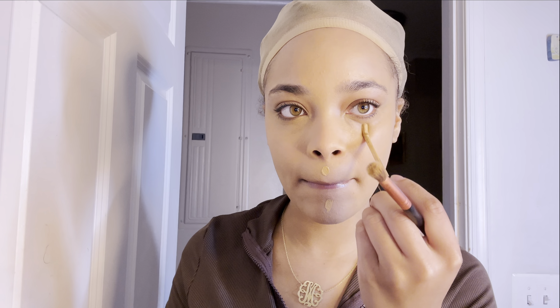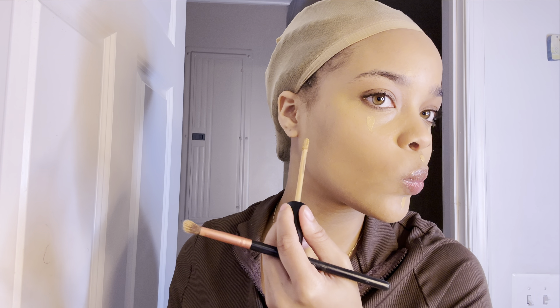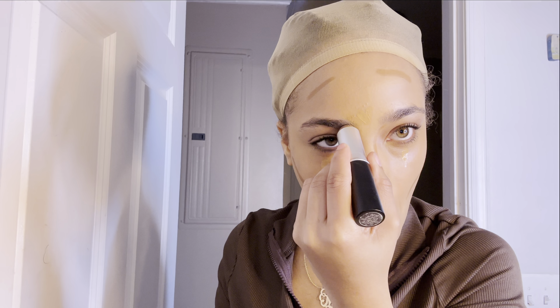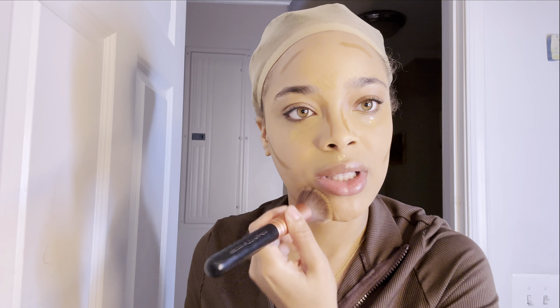Usually after I conceal my eyes I go ahead and conceal all the other parts of my face. Then after that I go in with my foundation stick to define those cheekbones, my nose, and different parts of my face, and then I just take my brush and blend it all in.